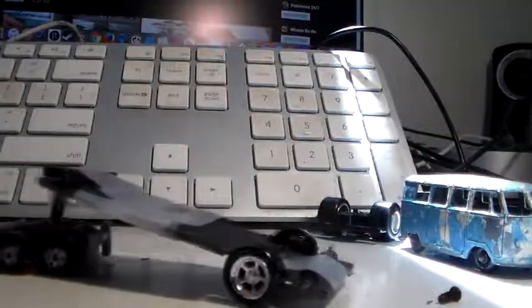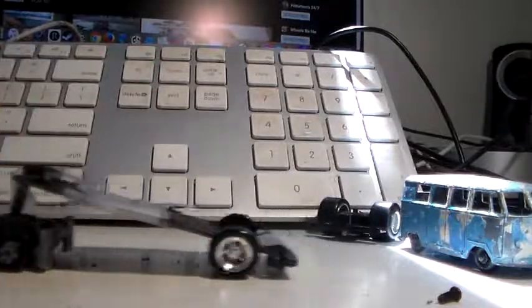This trailer is about half my Hot Wheels. So yeah, the way it works is that you just kind of put it in and then you can tow it around.